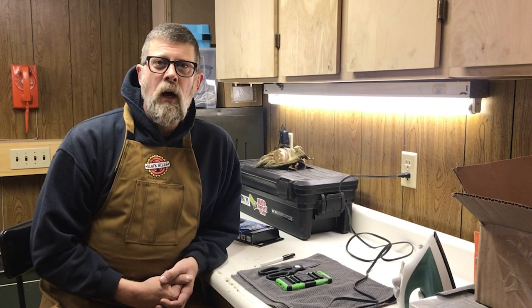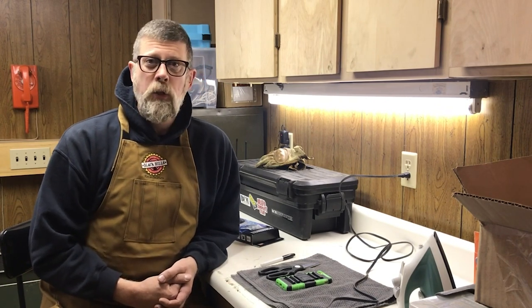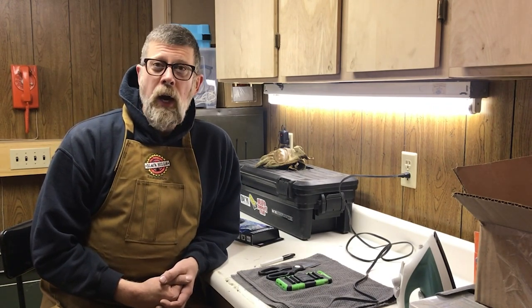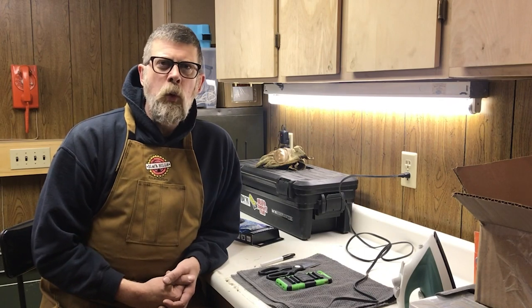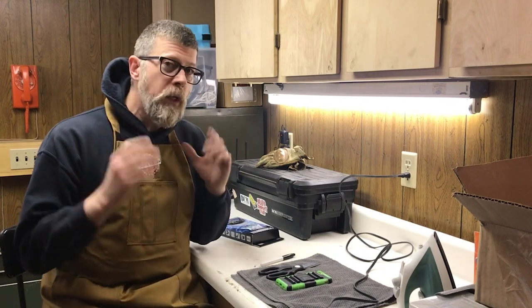Lately there's been a lot of talk in the news about the government tracking you via your cell phone. Whether or not you have the privacy setting on, if it's still receiving messages, it's still pinging and it can still be tracked. People say, well just pull the battery out. How many of you can pull the battery out of your phone without destroying it? Not very many. So if you're someone who cares about or is concerned about your privacy, I thought, well what can we do potentially?